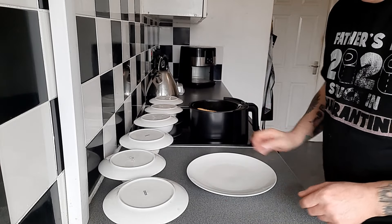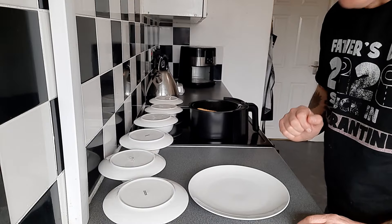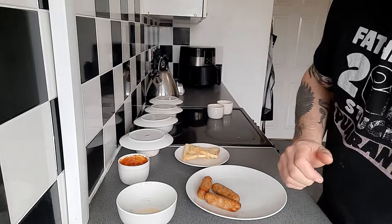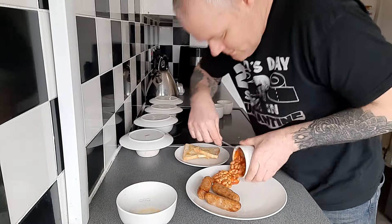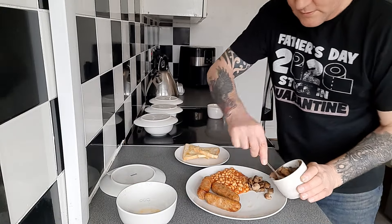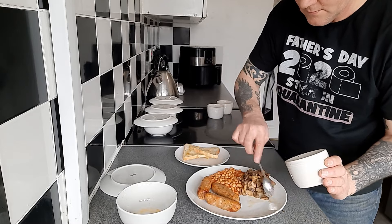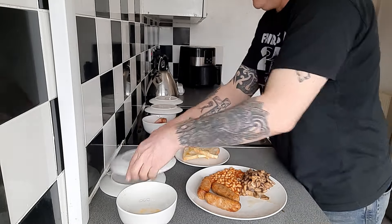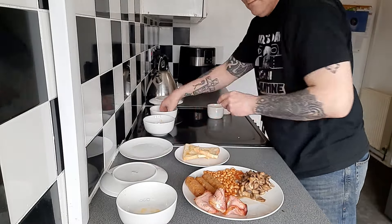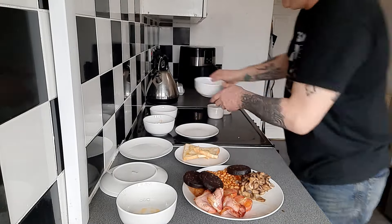That is time up, so I think it's now time to put this baby together.